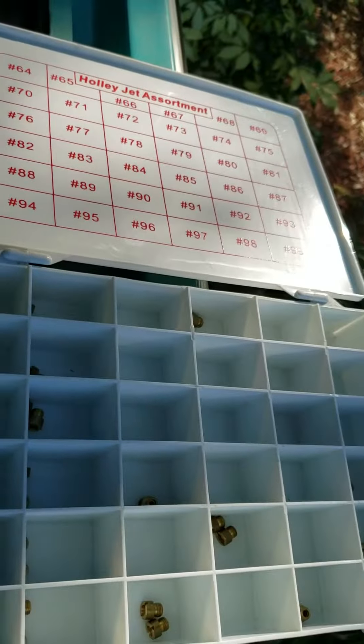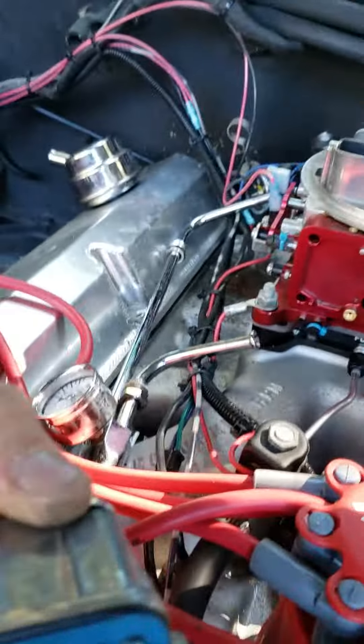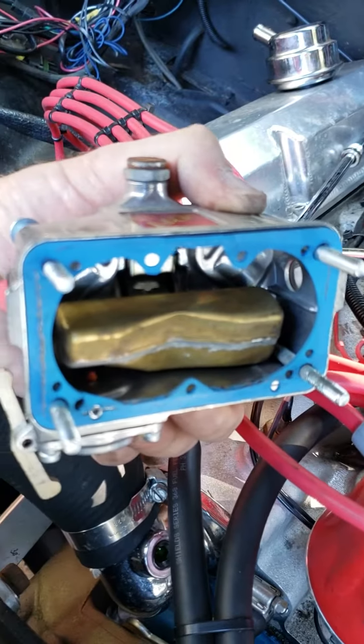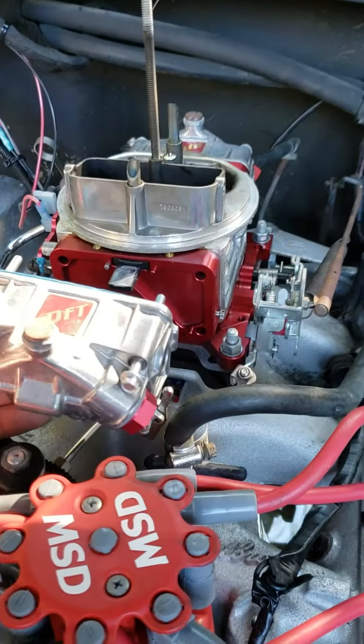Basically just reinstall after pulling these two jets out, replacing with whichever one you choose depending on your carburetor. You're going to have some fuel spilling — that's normal. Check out the gasket, make sure everything looks good, and then just reinstall everything the way you took it apart.